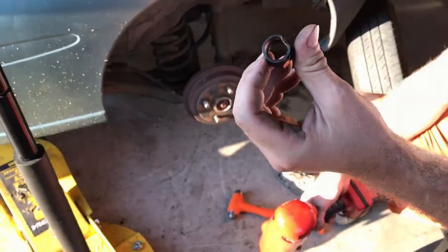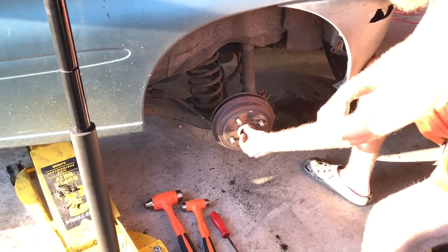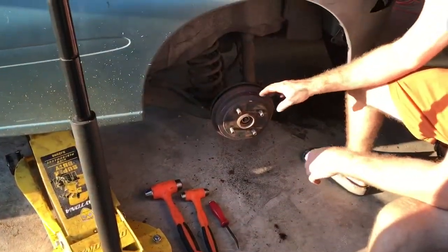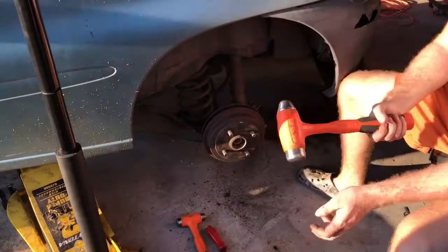After you get that nut off, there's a washer — you want to keep that. Your drum might not just come off; this one actually didn't just come off. I didn't put that part in the video because it makes it kind of boring.